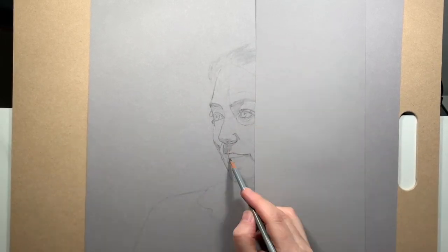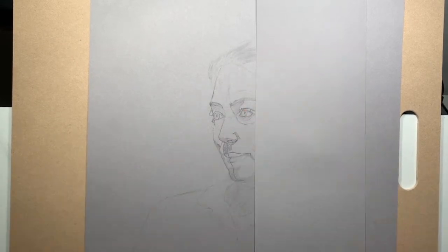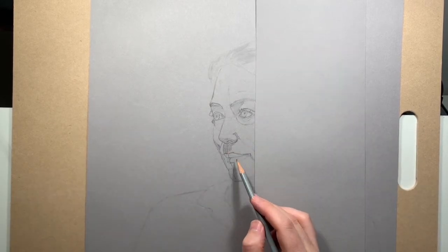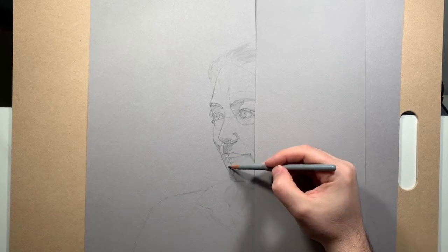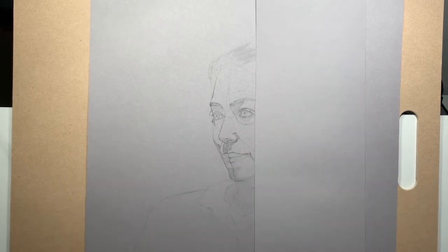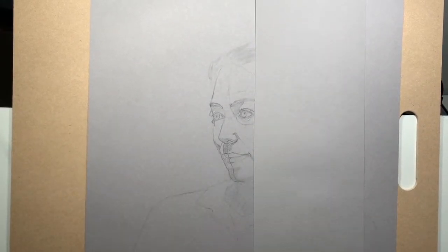Another important thing I learned while working on the mouth is that the corners don't just come to a point on the drawing, but are sort of overlapped by a bit of muscle at each corner. That detail is what will help the lips look less like a set of artificial lips slapped on the front, but rather that they're integrated into the face.